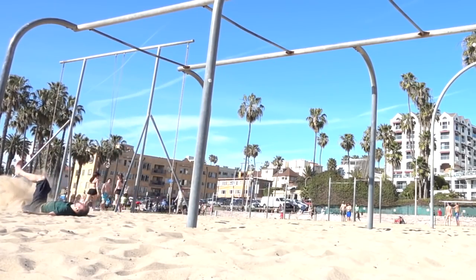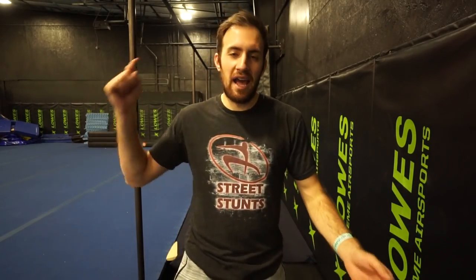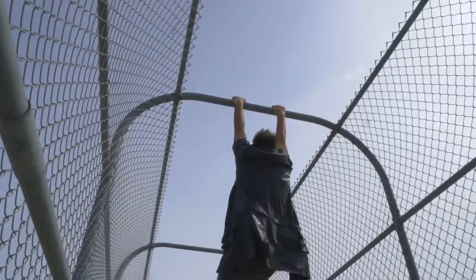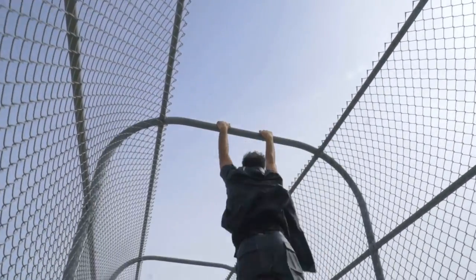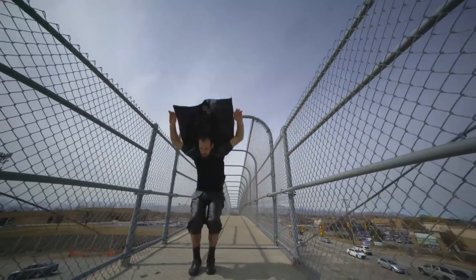When learning this, make sure you are over pads so that as you figure it out, you can be safe and then progress from there. The tricks you want to have mastered before trying this move are a solid Fly Away and a clean Fly Away layout, as well as a lache, which is a bar swing release to another bar. I'd recommend being able to do about an eight-foot lache before starting this move.